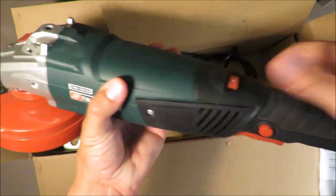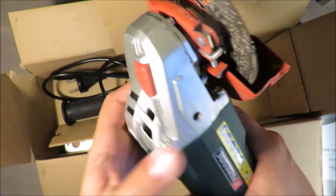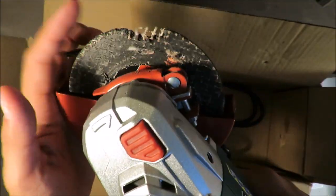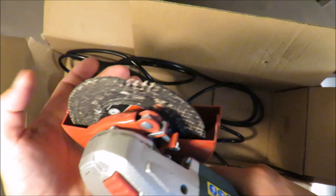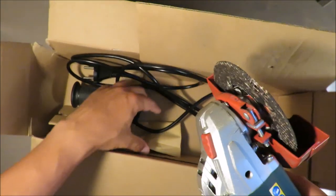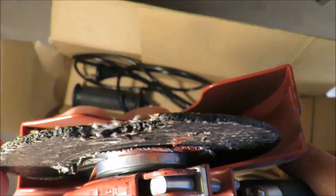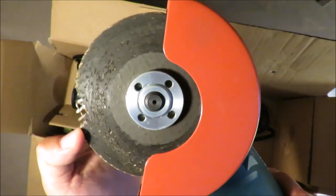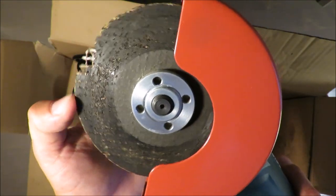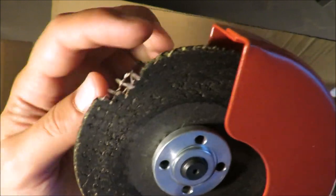The switch is almost clean, the handle — everything looks like new. But this is interesting: this is the standard disc that was included with the grinder, and as you may see, some major chips have fallen out. It was really dangerous.